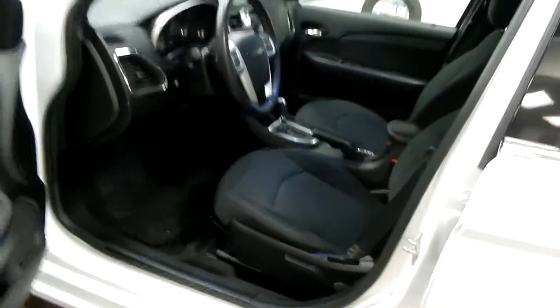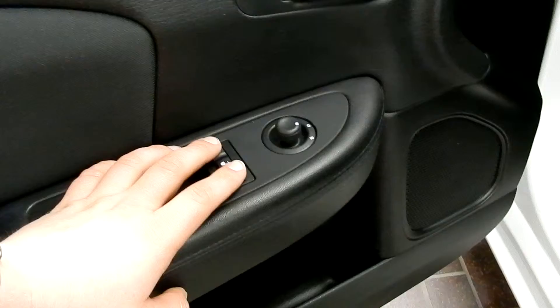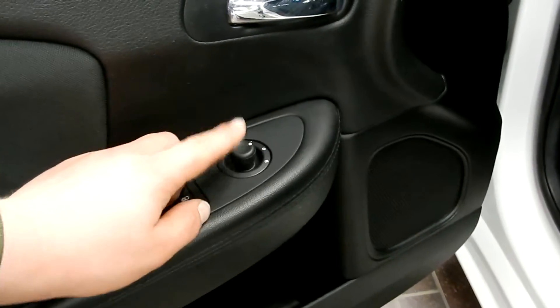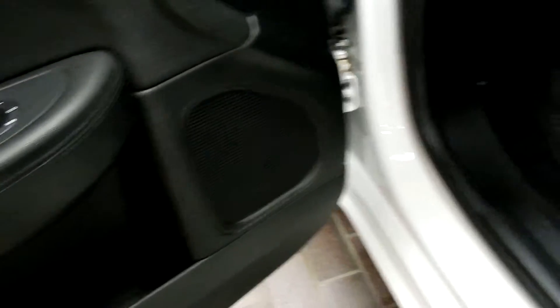Let's take a look inside. So you can see inside right away we've got the premium cloth and the nice doors. You've got the power windows, power locks, and your power mirror control is right on the door, as well as a nice speaker right down by your feet.